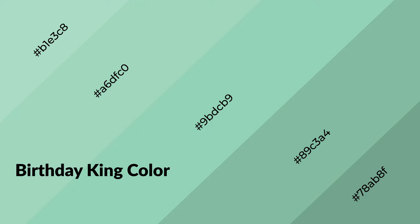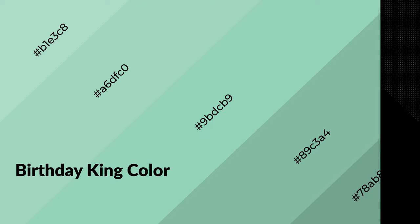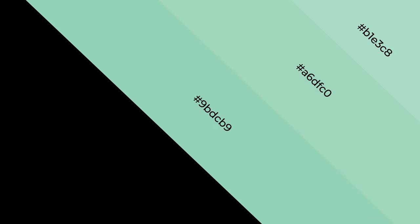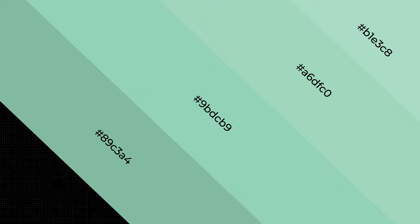Birthday King is a cool color, and it emits calming, serene, soothing, refreshing, spacious, unwinding, peaceful, and relaxed emotions.